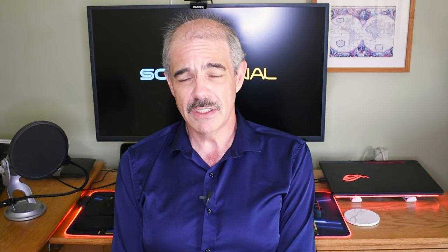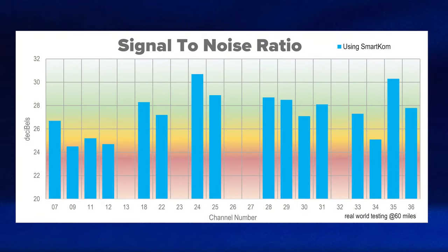I chose signal-to-noise as the way I evaluated this, because that's really the most important thing for digital signals. In this worst-case scenario it was really pretty bad — somebody doing this would be very unhappy with the results. Then I hooked up the Smart Comm amplifier and took another set of measurements. Take a look at these — I got a lot more channels, and more importantly signal-to-noise ratio was very strong on almost all of them. Anything in that yellowish-green to green range is going to work almost all the time. Total success.